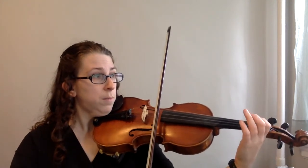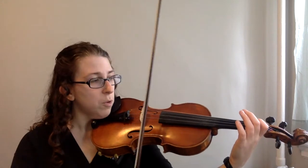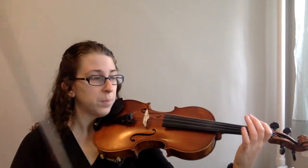Because they're eighth notes, they are going to be a little quick in this piece. Let's try it one more time — make them really even.